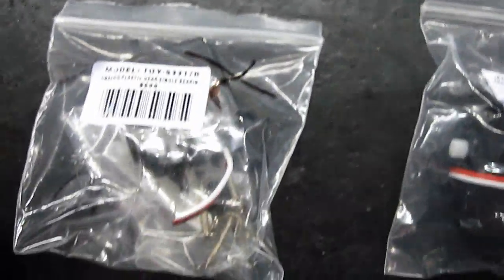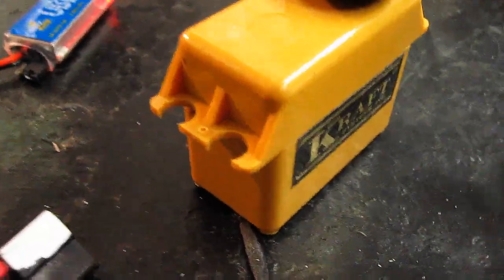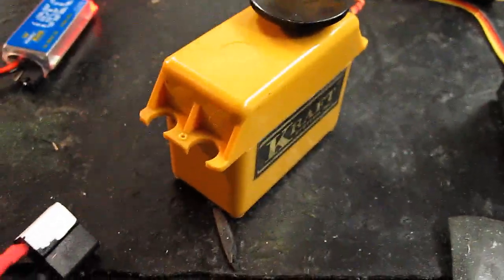I bought five of these Turnergy servos from Hobby King and I'm disappointed that two of them don't work. Because of that, I've gone back and put plugs on all of my old standard servos from back in the day when we made stuff that worked.